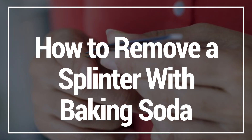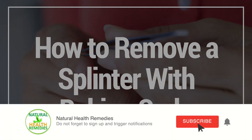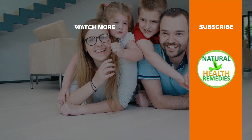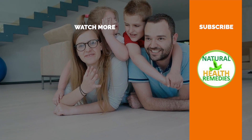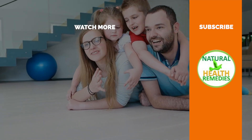I hope you've enjoyed this video on how to remove a splinter with baking soda. If you have, please subscribe and give this video the thumbs up. I'm sure you're going to enjoy this next video on the 40 brilliant uses and benefits of baking soda you never knew. Thanks for watching and bye for now.